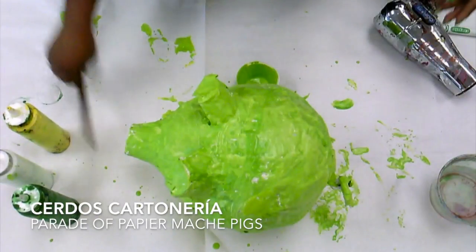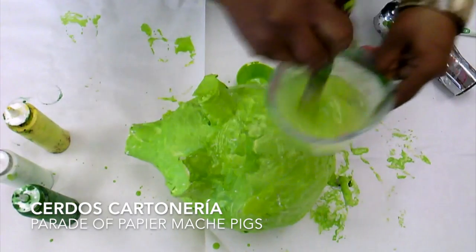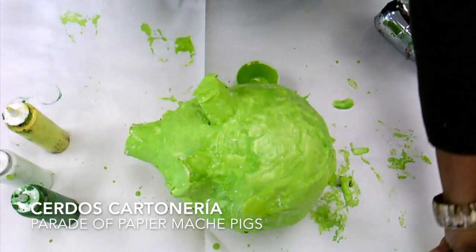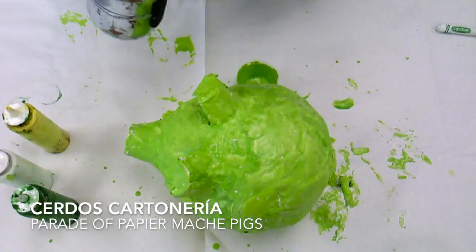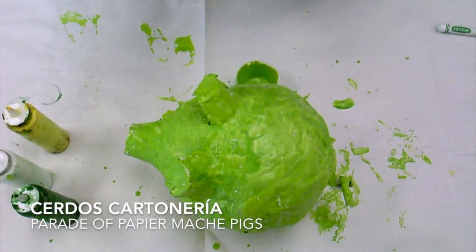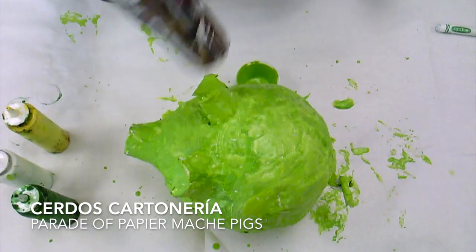Now that I've painted my whole pig green, I am going to take my paint brush, put it in the water, clean the brush, and let it rest to the side. Then I'm going to blow dry my pig. The reason why we clean our brush is so that the paint doesn't dry and ruin the brush. So I'm going to blow dry my pig.